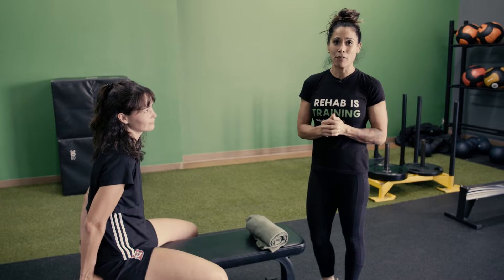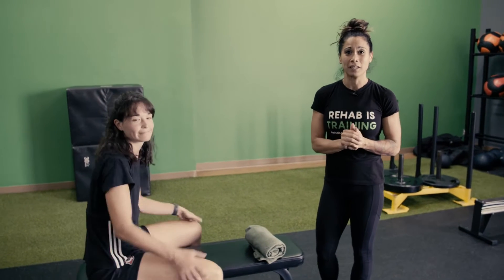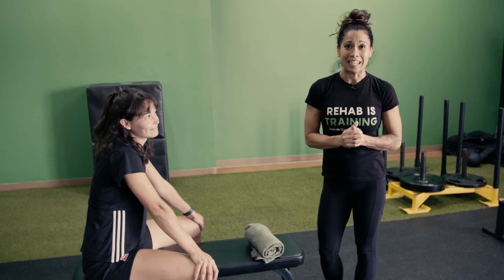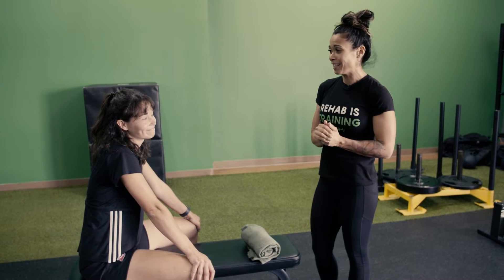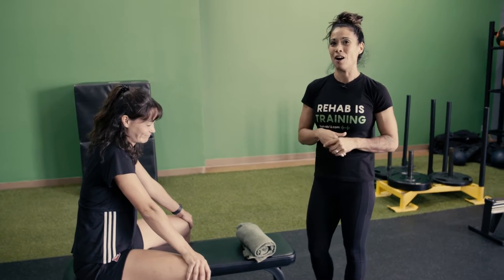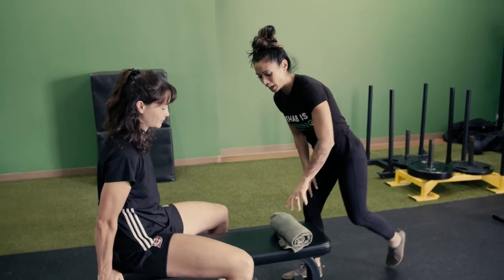We'll see where maybe there were some gaps in her rehab. For an athlete — a soccer player like Virg who played at a high level — an ACL injury can be career ending. It's a pretty traumatic, dramatic experience. So let's see where we can optimize some of the things in her rehab.